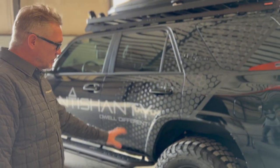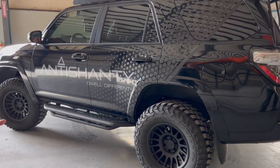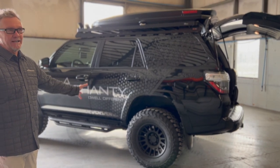Overall, the suspension on this 4Runner I'd give a 9 out of 10 — 10 being perfect. I think this is close to being perfect. Is it better than stock? Definitely yes. It rides so well; this is the vehicle of choice for me to drive daily.